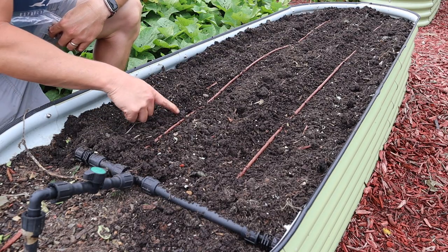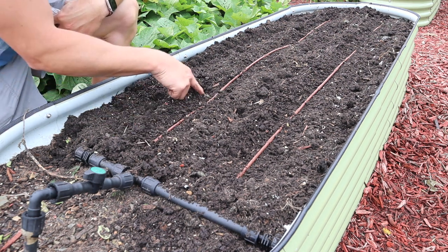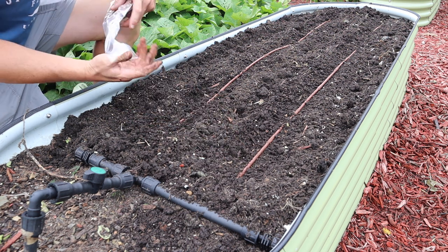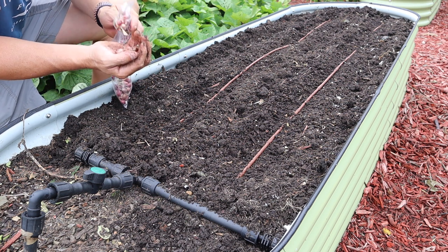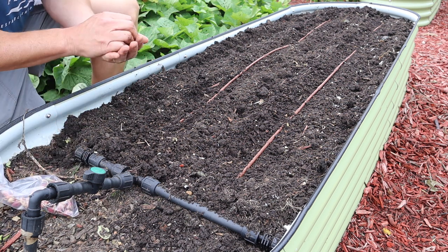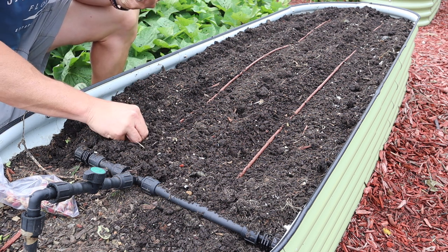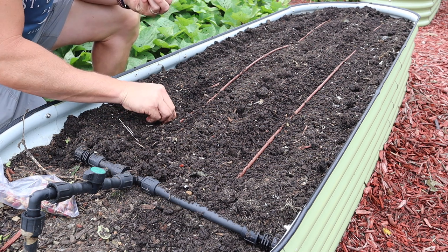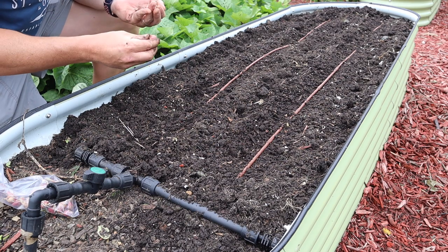We're going to plant these on a double row, just like we did those Louisiana evergreen shallots — a row on each side of the drip tubing, and then do the same thing on the other line. Some of these are really tiny and some of them are about the size of a small marble, but they all should grow out just the same. We're going to stick them down in there with the pointy end up, putting them about four inches apart along here. We can stack these in here pretty thick.